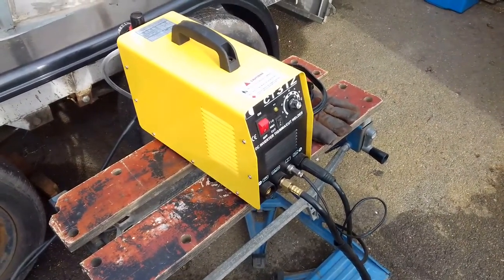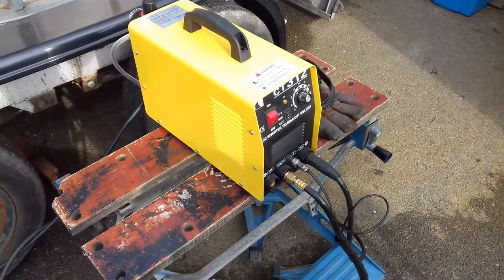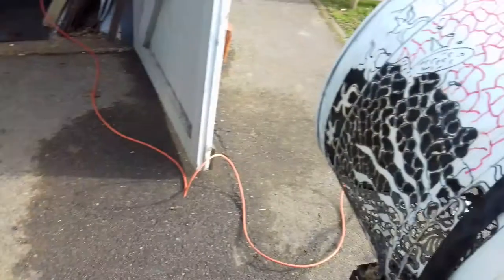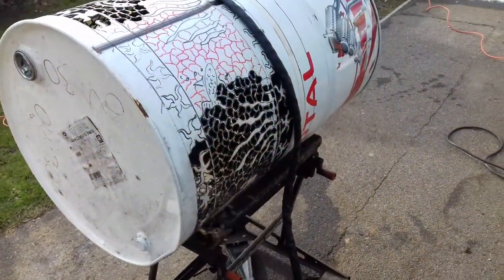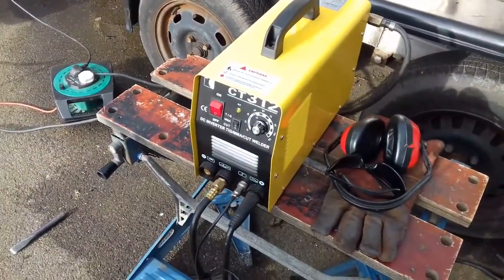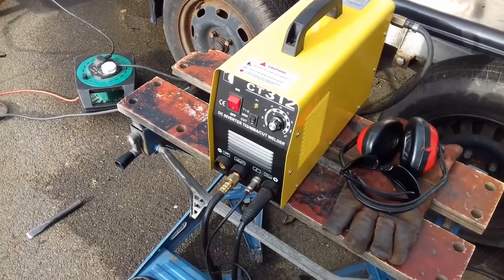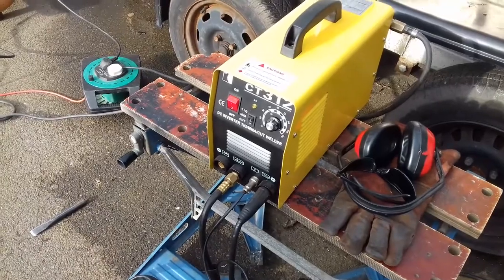Morning everybody. I'll do a quick bit on the plasma cutter before I go to work. Now this is a plasma TIG welder which I use for doing a bit of artwork and bits on the bike. I bought the Cut 50 plasma cutter, which I think was about 150 quid, a couple of years back for doing my fire pits — and I had a good machine.